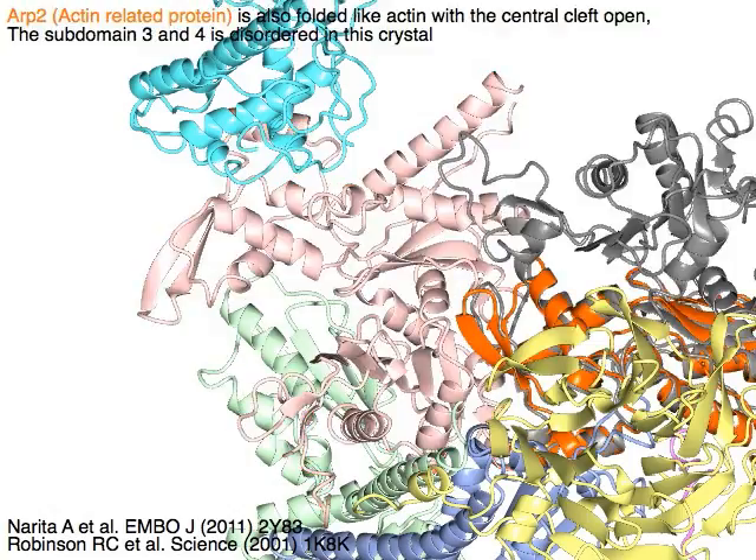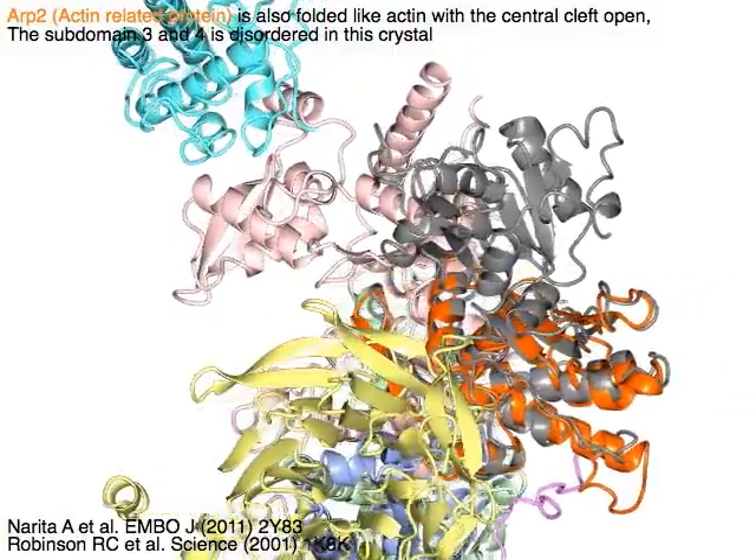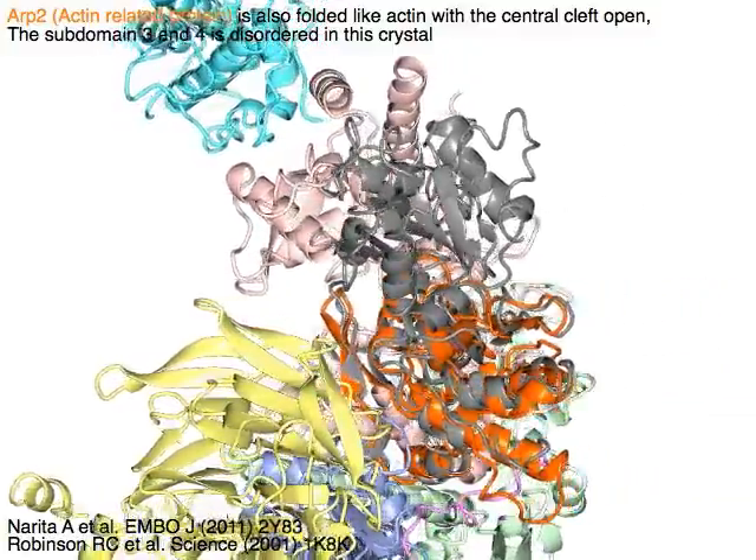ARP2, actin-related protein, is also folded like actin with the central cleft open. The subdomain 3 and 4 is disordered in this crystal.